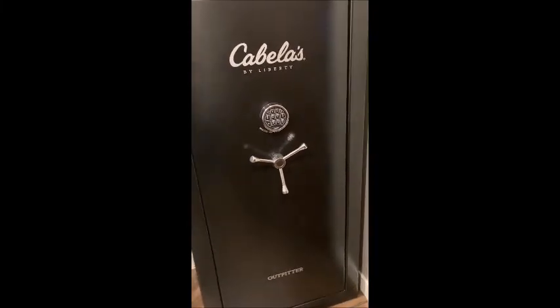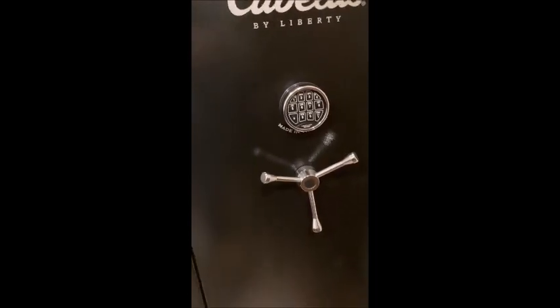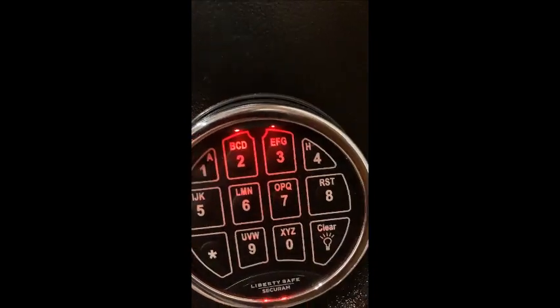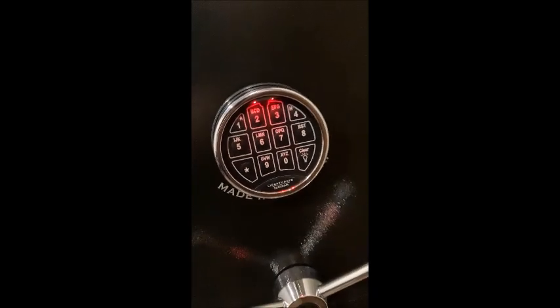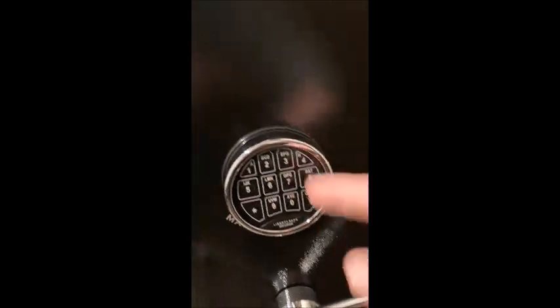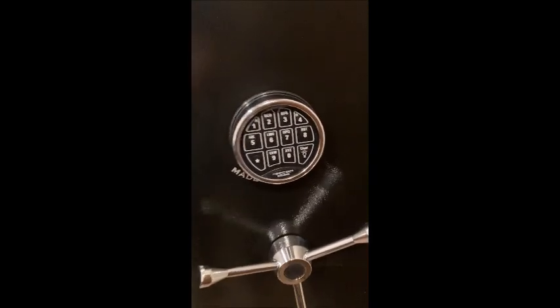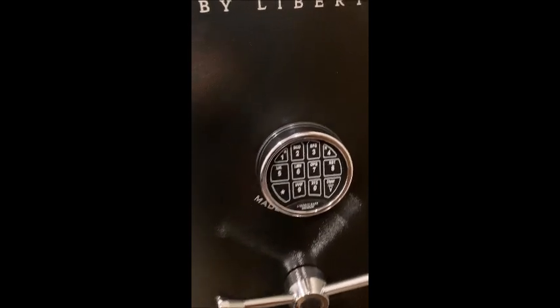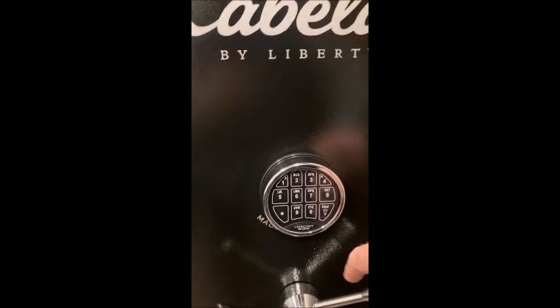Here's the deal: this is a Cabela's brand gun safe, made by Liberty, with an electronic keypad lit up at the top. I was nervous about buying one of these because I thought, what happens if this device goes bad? Well, that happened. The first sign it was going bad was that it kept giving me an error code when I would put in the code.